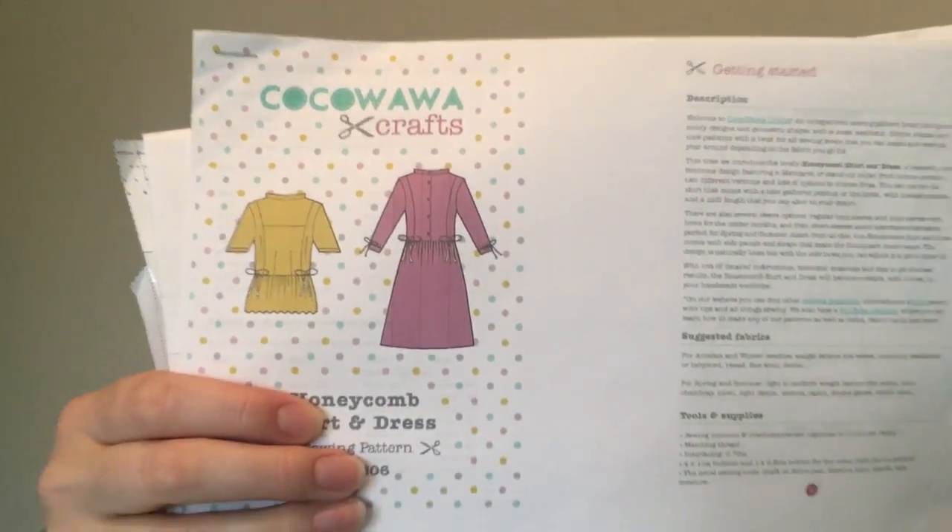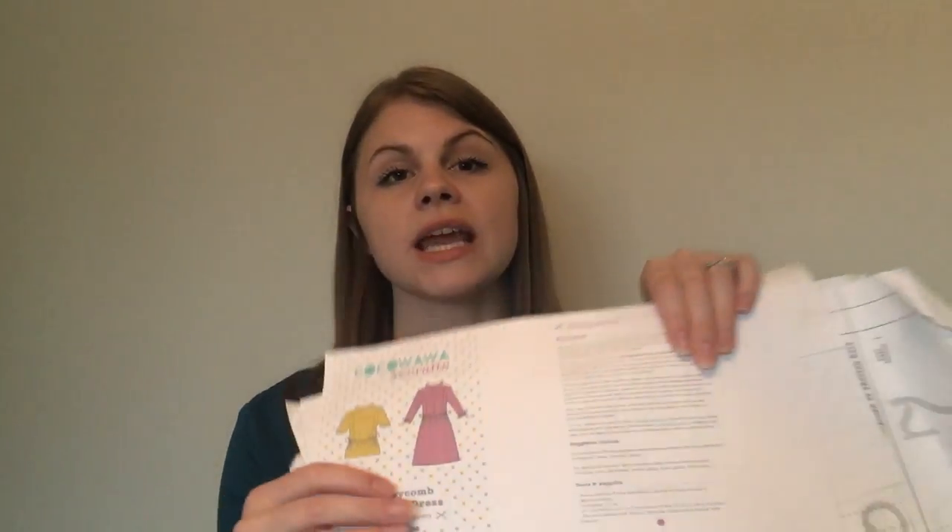The last purchased pattern is the Cocoa Wawa Crafts Honeycomb Dress and Top. I made two versions — one was a make for Minerva Crafts and one was a test version. I hacked the neckline to a V-neck because the high collar was very tight, though I've since realized there's an adjustment to loosen it. I really want to make it again in jersey. I also love the ties to change the shape of the garment, and I learned a lot from this pattern, especially the burrito method and how to do a short collar.